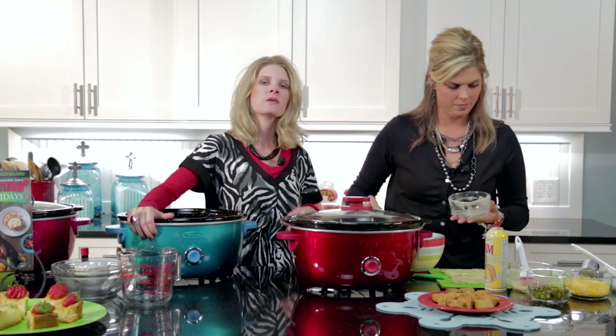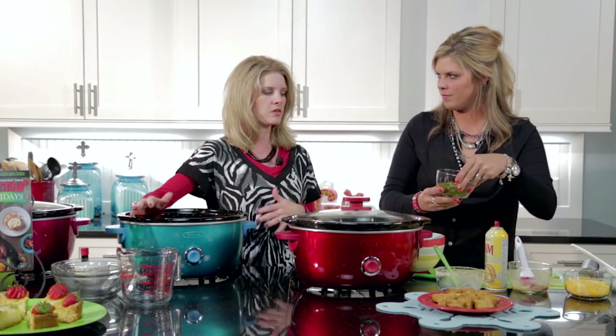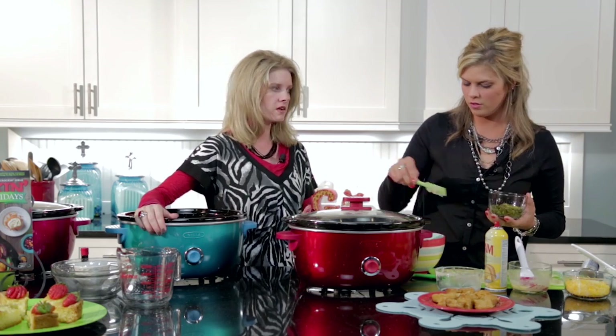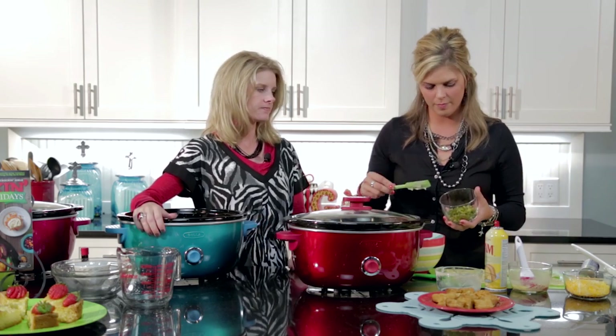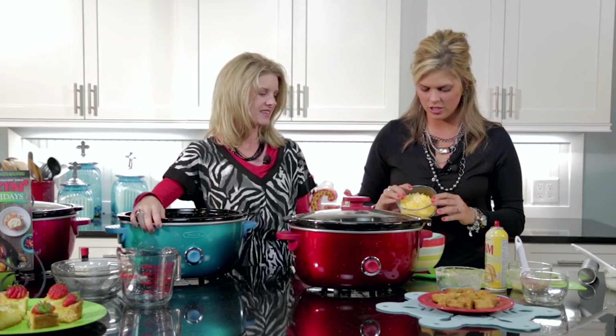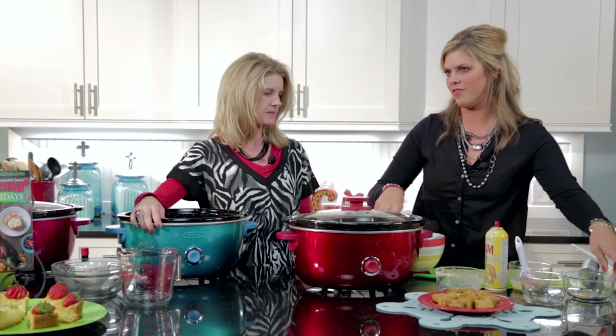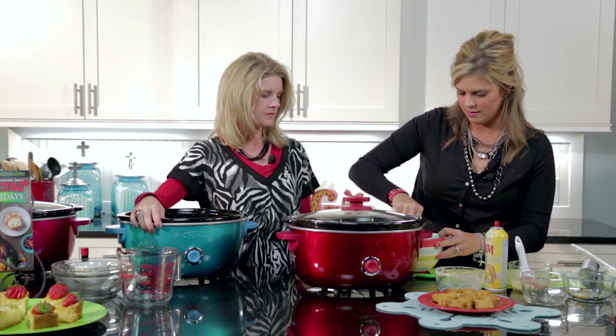Anytime we say cream of whatever, feel free to use the less-sodium or the fat-free version, whichever you like, or the regular. If you don't like mushrooms, try the cream of celery — swap it out. You can also make these homemade; check out our website for a way to make those cream soups at home. This is about a half cup of chopped jalapeños — the jarred kind, not fresh, as that might get too spicy — and about a cup of shredded cheese, cheddar or a blend, finely shredded.